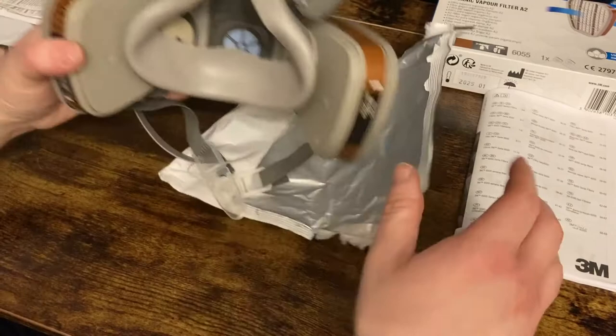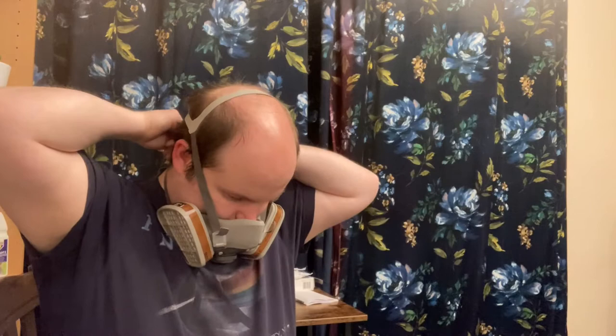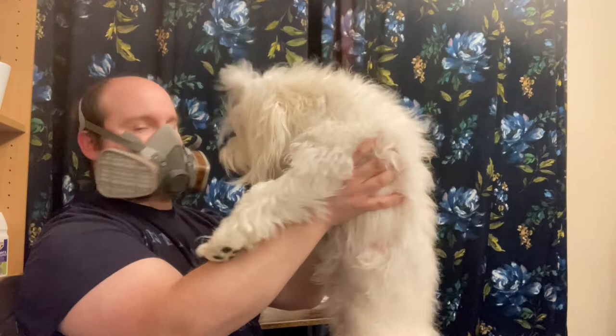Let's see about trying it on. First, sorting out the head strap — this goes over the top, on the crown of your head, and around the back. Then take the neck strap and clip it around your neck. Once that's done, use the adjustable straps to make it a snug fitting, not too tight. The dog was going crazy because the sound of breathing through the mask is very strange to her — I think she thought I was choking or suffocating!